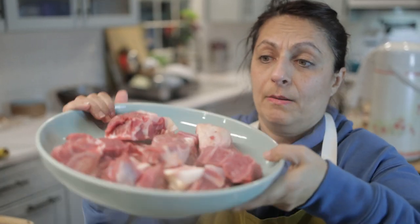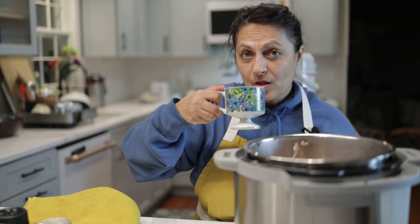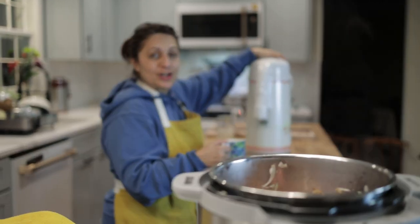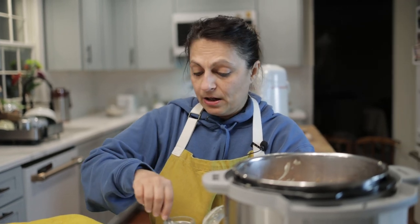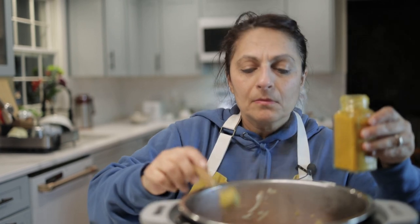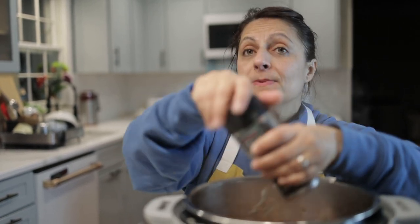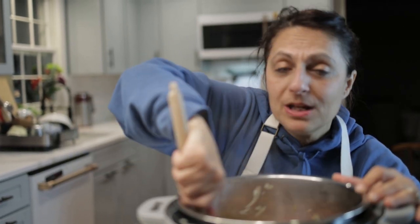Now we add our meat. We're going to add a few things: a teaspoon of salt, a teaspoon of turmeric, and some ground black pepper. That's it for spices, because this dish depends on the flavor of the meat, the onion, and the vinegared onion. Trust me, you don't need any more spices.